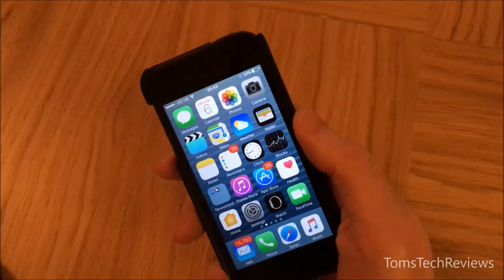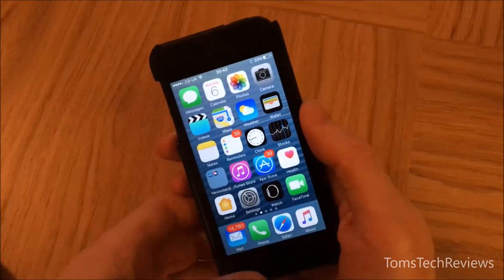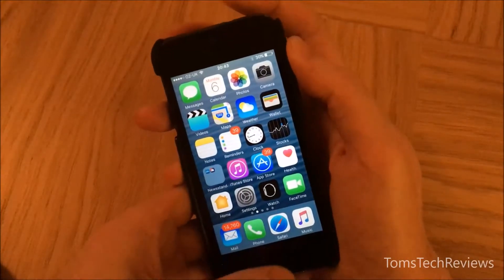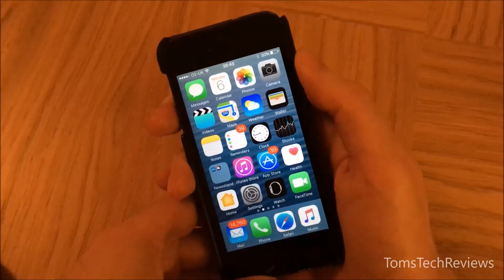Hi and welcome to Tom's Tech Reviews. A common way of taking a screenshot with your iPhone is to press the home button and the on/off button down at the same time, which will save a photo of the screenshot to your photo album.